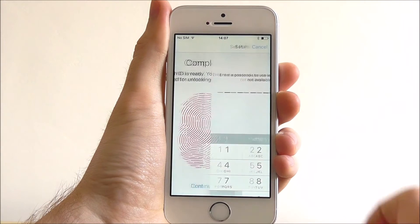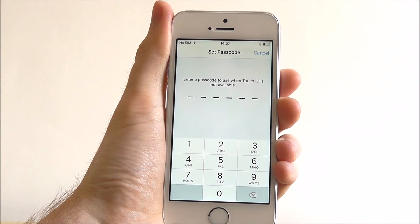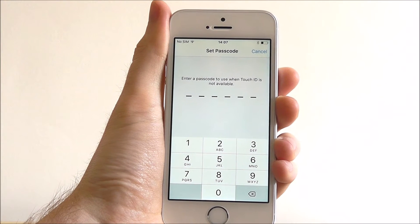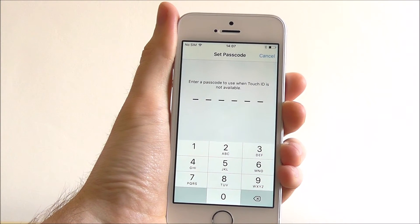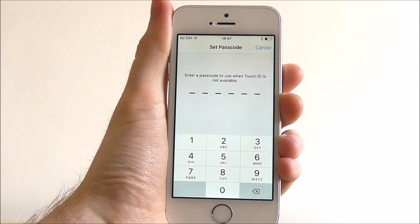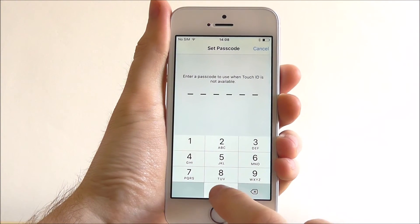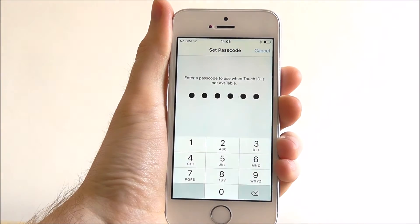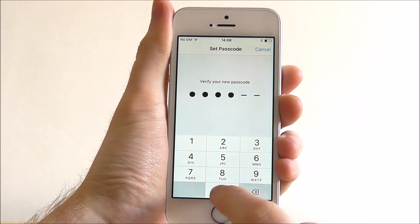Once it's done you can press Continue. Now we have to set a passcode as a backup, so if it doesn't recognize our thumb you can also enter a passcode as a password. For the purpose of this we're just going to set this as 0000, then verify 0000.